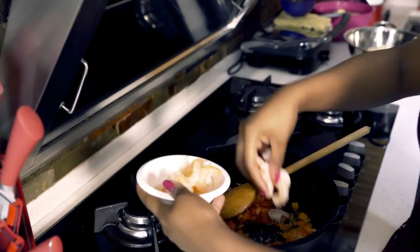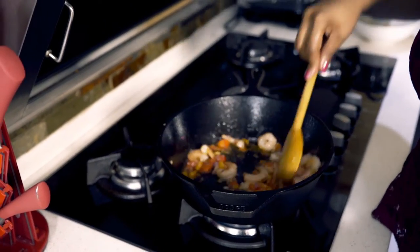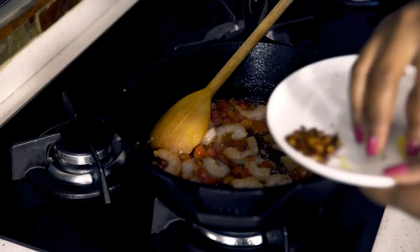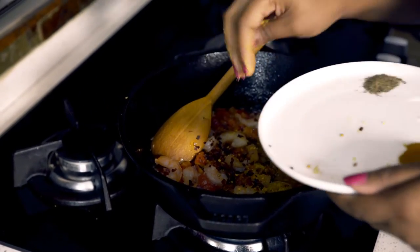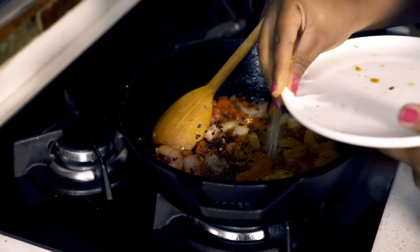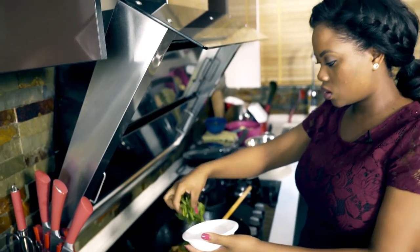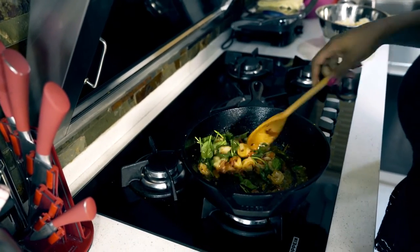Next I'll add the shrimps. And then my seasoning — my two stock cubes, the crushed chilies, the thyme, the coriander powder, and some salt. It smells really amazing. Next I'm going to add the spinach and stir. I'll just let this wilt for a few seconds before I add in the pasta.